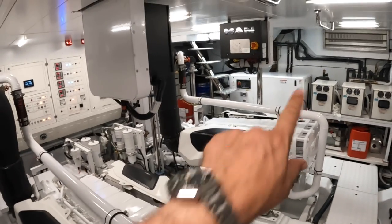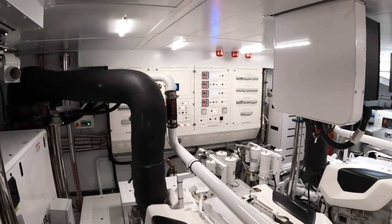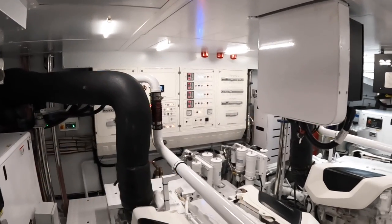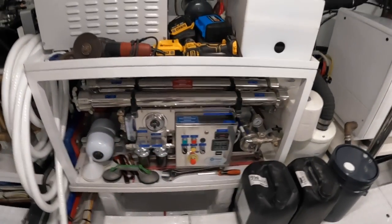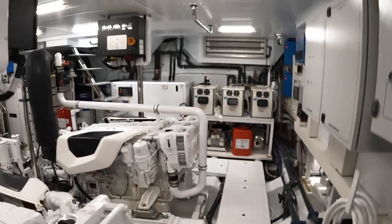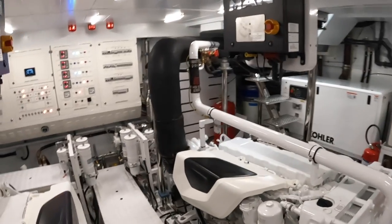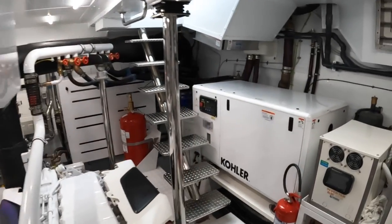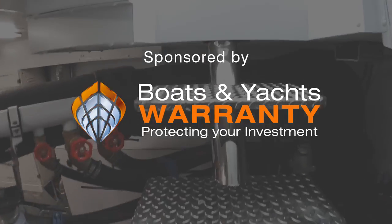Down in the engine room there are generators — one on that side, another just here — and the switch panel for the engines across there. There's electronics across the bulkhead, and I spotted a water maker, so the boat can make its own fresh water. More engineering and plumbing underneath, below the tender garage. It's a nice engine room with good headroom and handholds to hold on to.